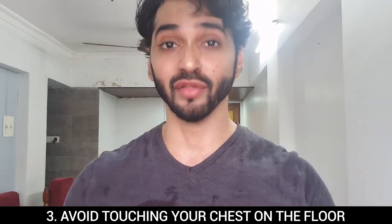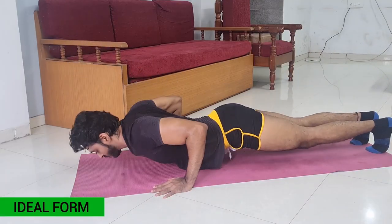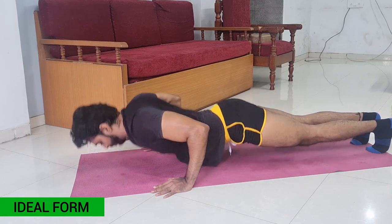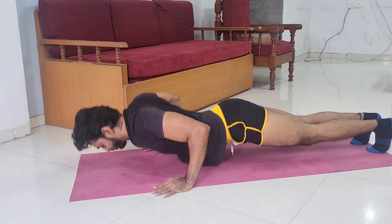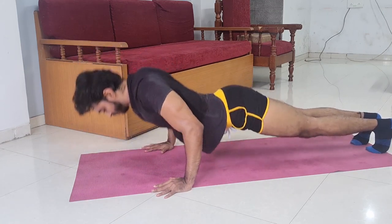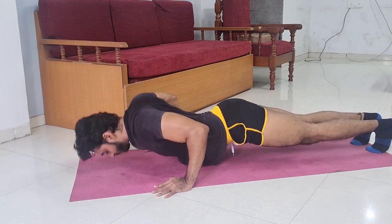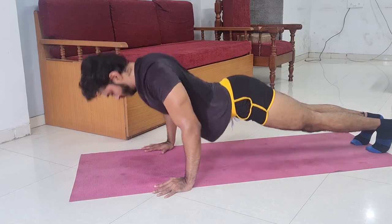Mistake number three: avoid touching your chest to the floor. This is another common mistake you will see in the gym — touching the chest to the floor during push-ups. We have to avoid this. Try to keep your elbows at 90 degrees, and when you come up, do not lock the elbows. Always keep tension in the body and avoid locking out at the top.